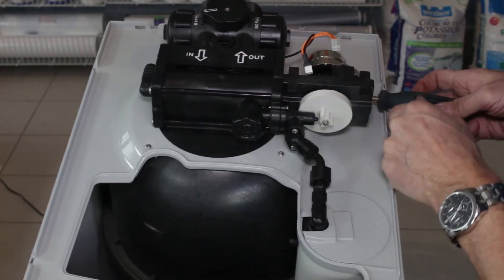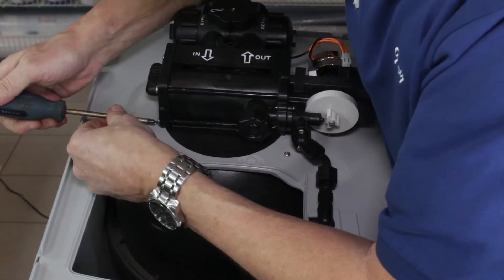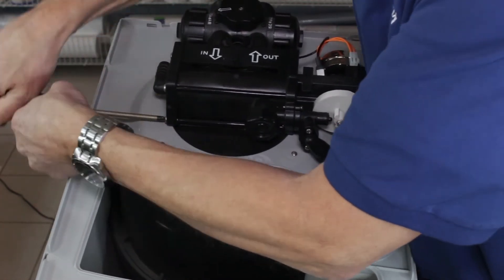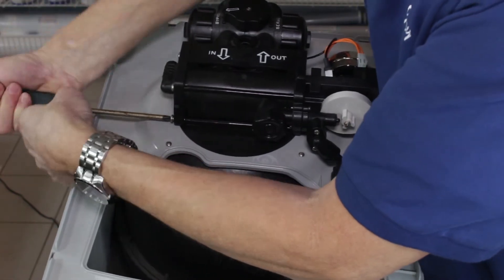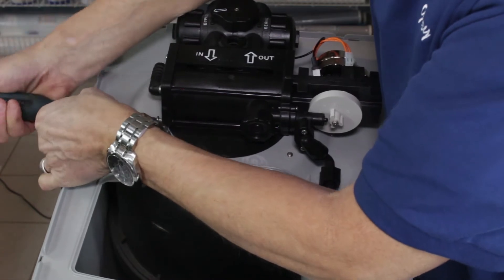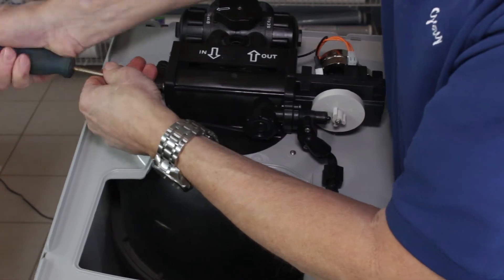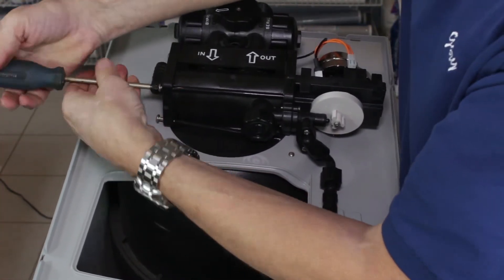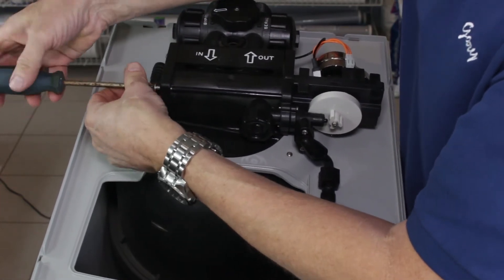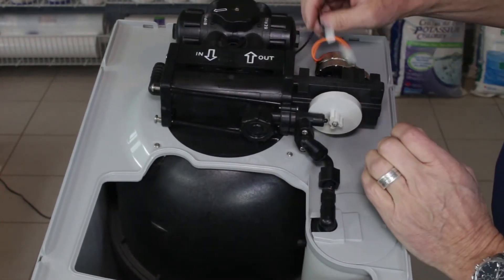I have this water softener sitting on a chair so that's why it's wobbling a little bit, but yours would be already installed. These two bolts at this end need to be loosened. You don't need to actually take the bolts right out — you just need to make sure they're disengaged from this end here so that the whole assembly can come out. Just be careful when working with these screws that they don't fall in the brine tank, as that will make them difficult to retrieve later.